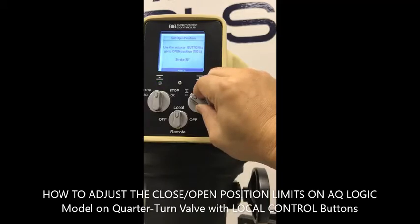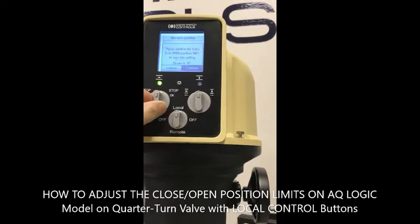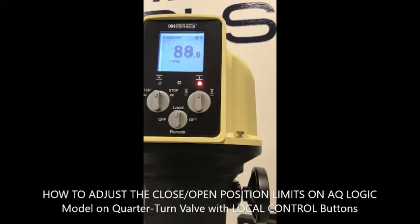Because it is a quarter-turn valve — for example, for the EQ — confirm, set, then exit the menus. Now make a test close, then continue to exit all menu levels.